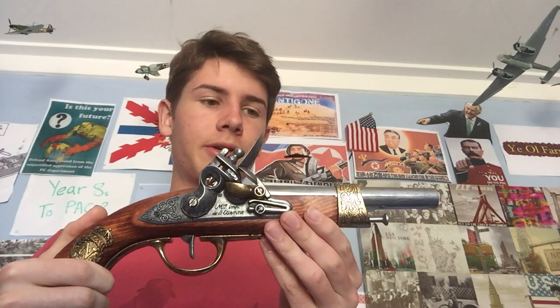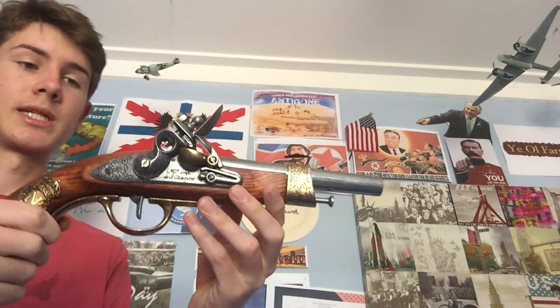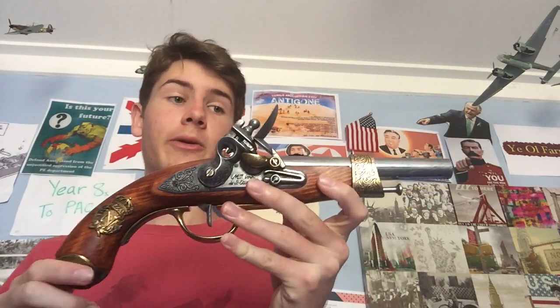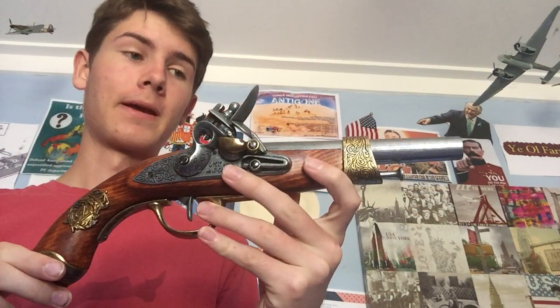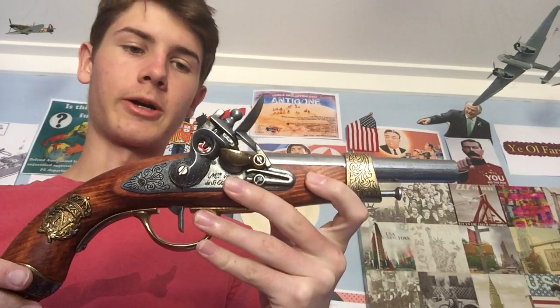Anyway, that is how a basic flintlock system works. This system isn't unique to a pistol — it's used on all flintlock firing weapons. Thank you for watching.